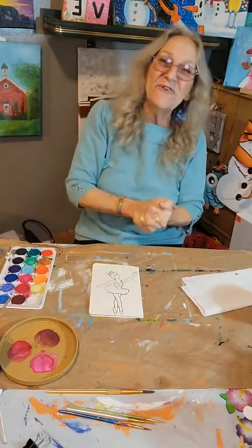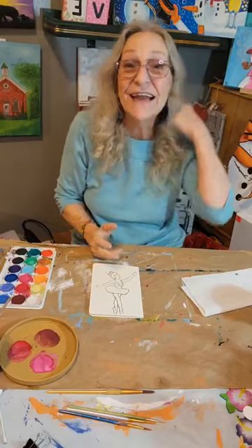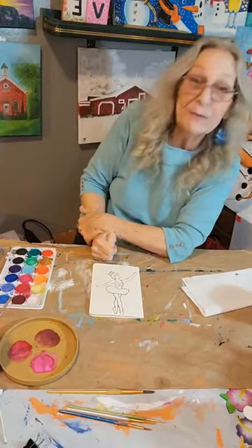Hello, hello, hello, friends. It's Janet and we're here at Food of the Vine Art Studio in Cincinnati, Ohio. Thank you so much for joining me here this afternoon. I really appreciate you being here.